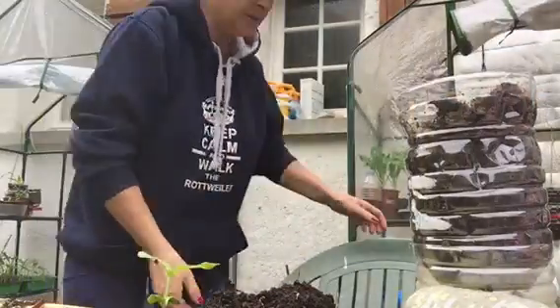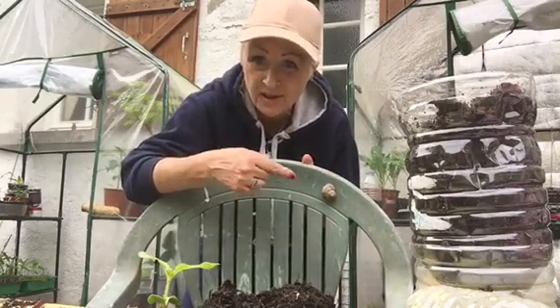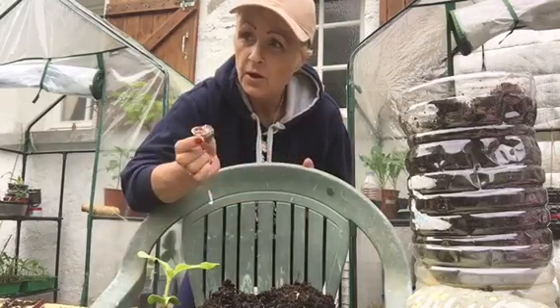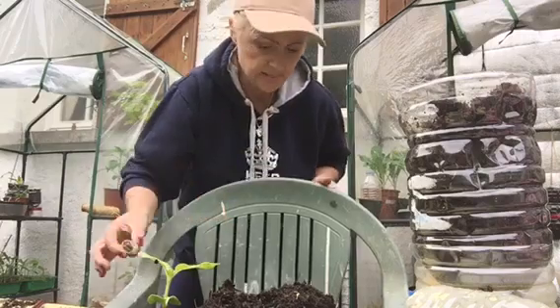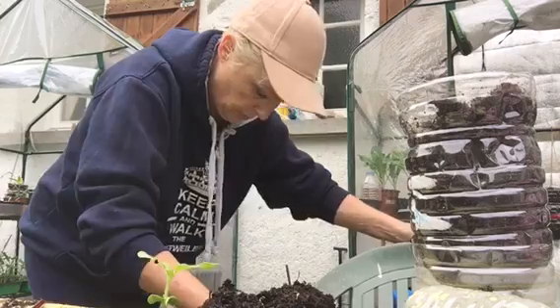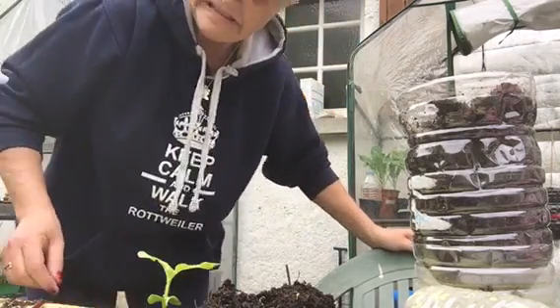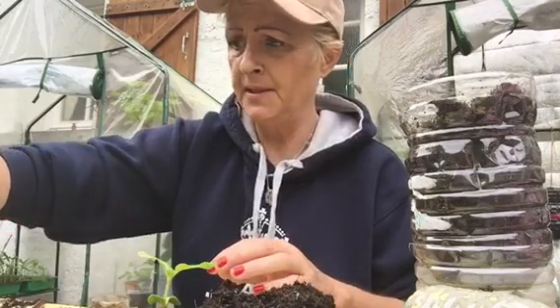Now look what's behind me — I've just noticed. Do you see that? I don't know if it's been in the greenhouse or if it's been where the radishes are. So I cannot feed it to my chickens, because in the greenhouse I have been putting slug pellets down. There we go — that will go in the compost. Sorry about that. As I say, I love my nature, but not those buggers.